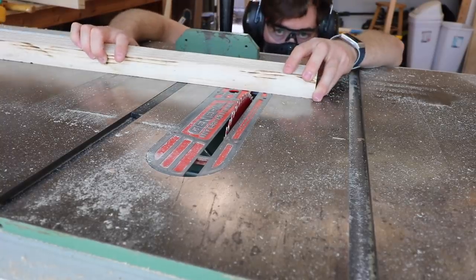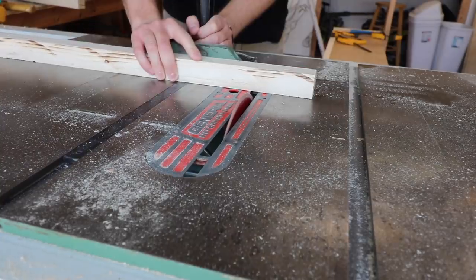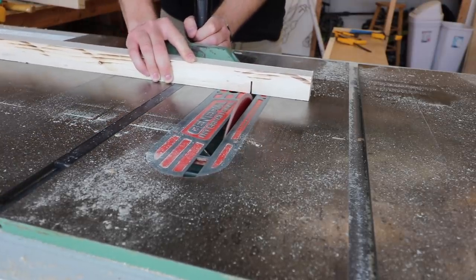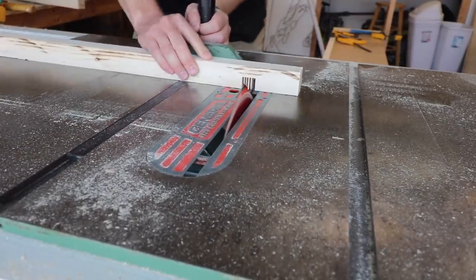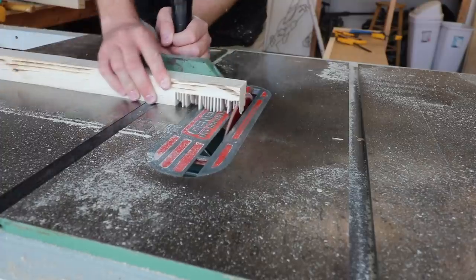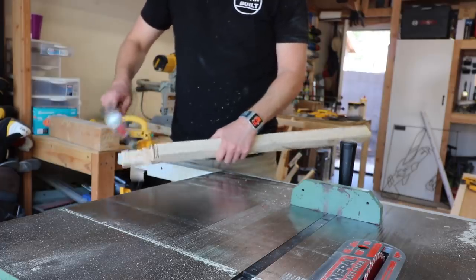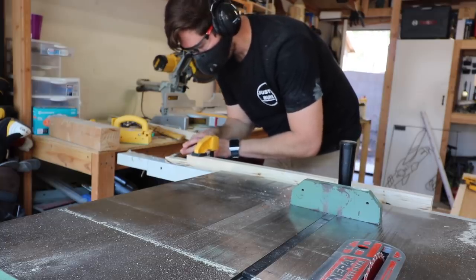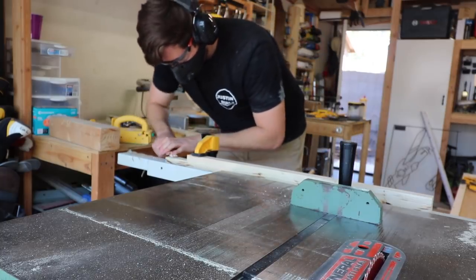I then moved on to the studs of the frame. I was going to create a mortise to hold the arch pieces in so it'd be one cohesive piece. To do that, I took it over to the table saw and cut pieces out — I believe this is called a kerf cut, where you cut small relief cuts in the piece and then knock out those pieces and use a chisel to clean up the rest, which gives you a nice little pocket for the arch to fit in. I am by no means a fine woodworker — this is probably one of the first times I used a chisel, so bear with me. It got the job done, but it's not the prettiest.